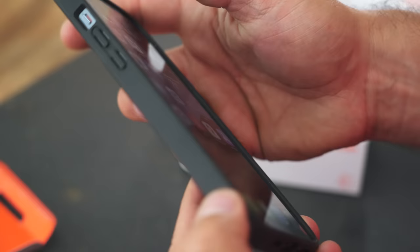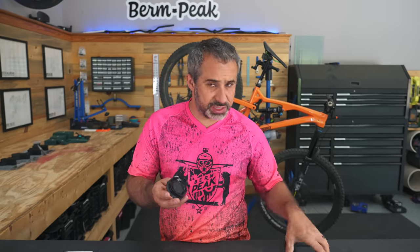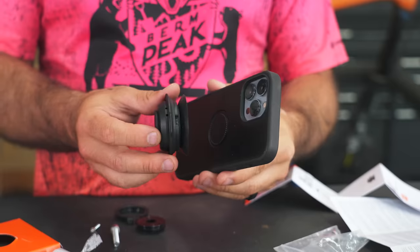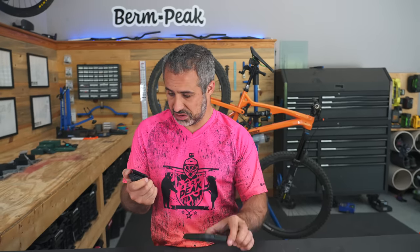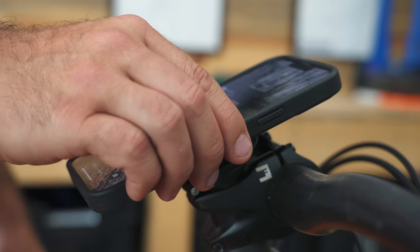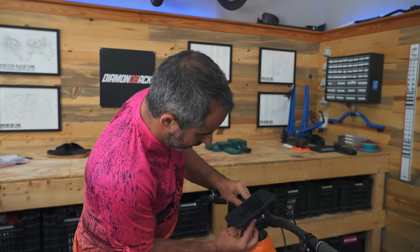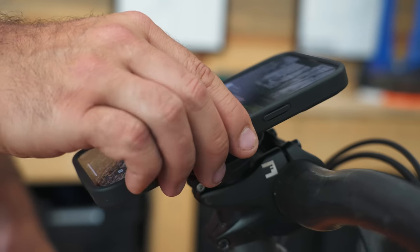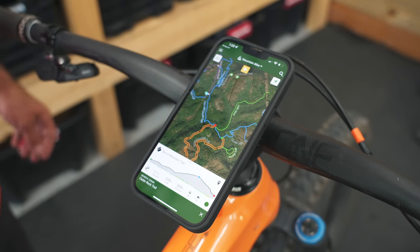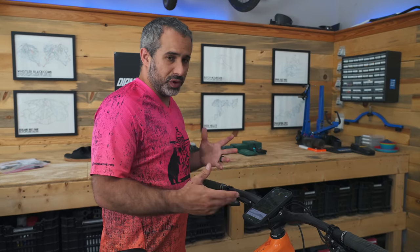It doesn't have anything protruding from it, which is nice. The mount looks complicated at first, but it's magnetic. After installing it, I can literally lift up the bike by the phone. To get it off, you push a thing down and it comes right off — it lets the air out. You just drop the phone in place and it's done. Then you can open up Trailforks, get your maps on there, record your ride.